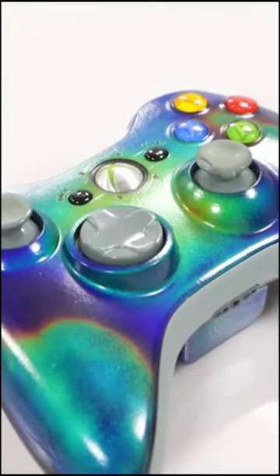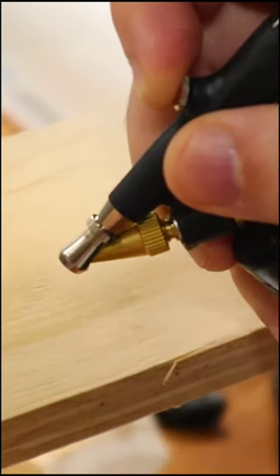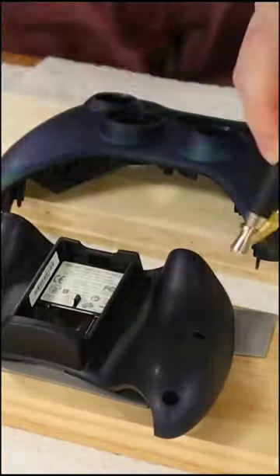We turned our controller into a mood ring. We took it apart and sprayed it with thermotropic liquid crystals — aka magic mood ring juice. It took a bunch of coats, but eventually we built up enough to see the effects.